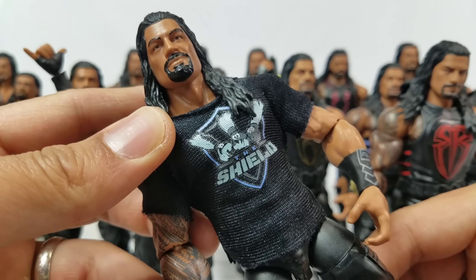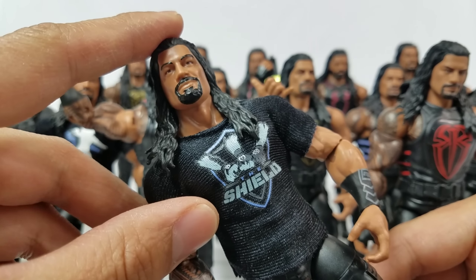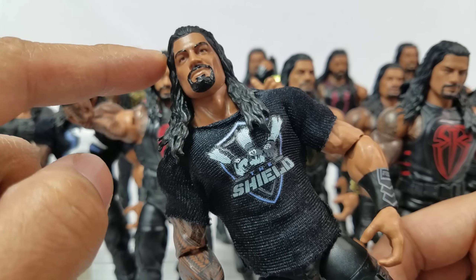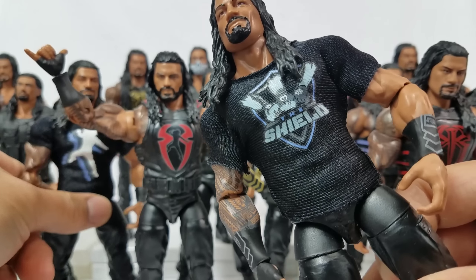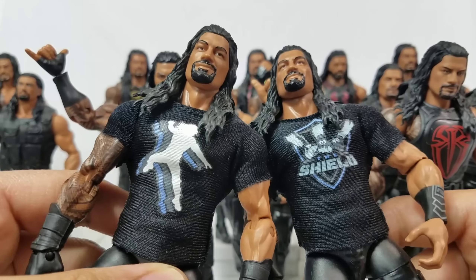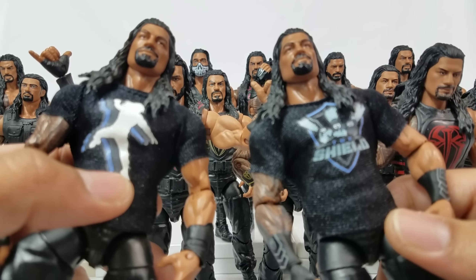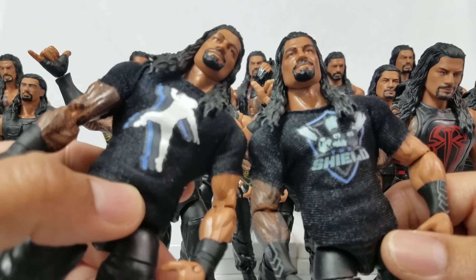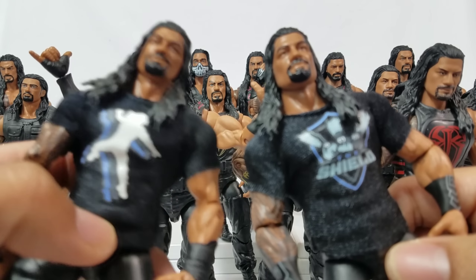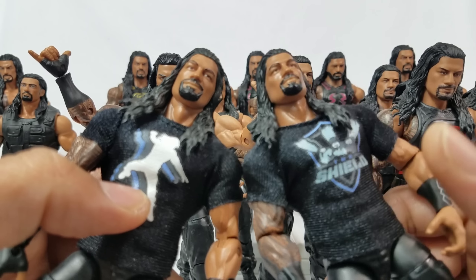This one was from the Shield three-pack — not the 'Then Now Forever' but the Epic Moments pack. This one had multiple shirts, and come to think of it, my Elite Series 38 that I used was to convert it to add the shirt. I really like the shirts — the look of it is just so different. Something about the shirts gave it a little extra touch, so I made sure one of my Elite Series 38 figures had that.